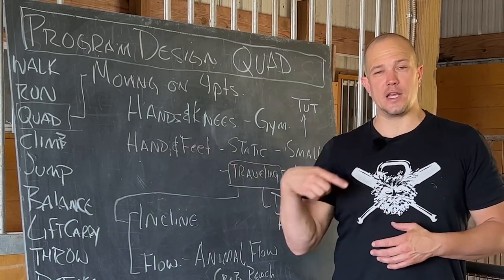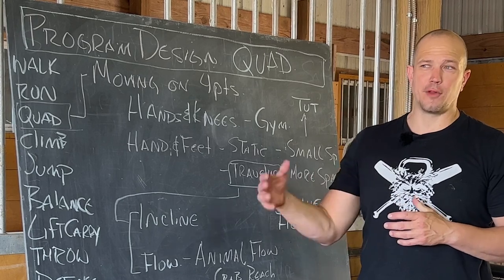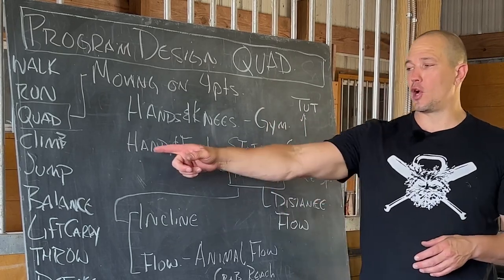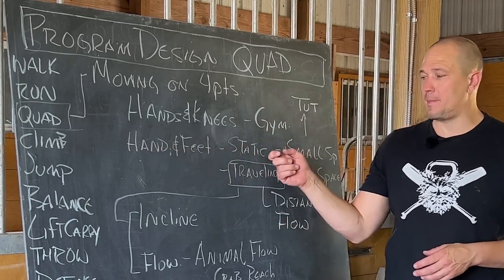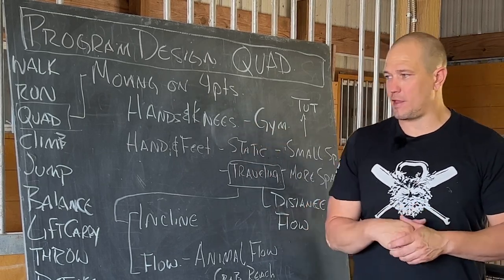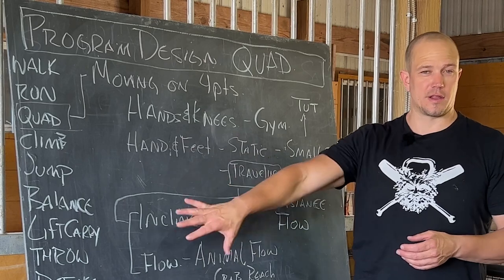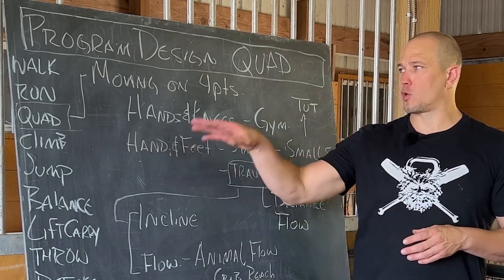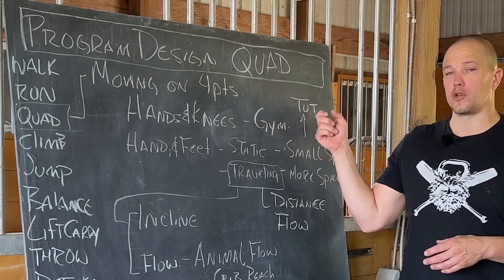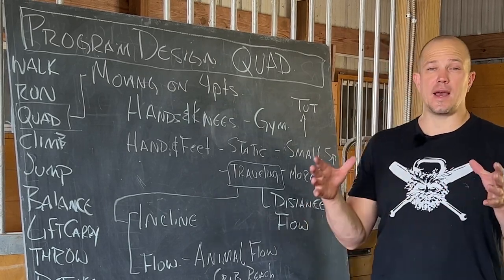When we get beyond the idea of calisthenics or keeping it as simple as possible, you get into body flow activities or gymnastics-based activities where we start to ramp the complexity up. You can still ramp the complexity up and keep it in a static space. In order to accomplish quadruped-designed movement in a small space, we would probably go into a time under tension protocol where you perform a specific series of activities in a set amount of time.